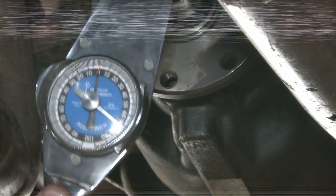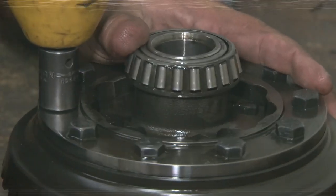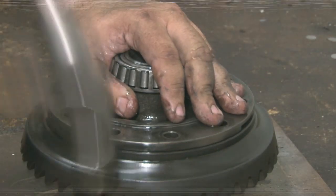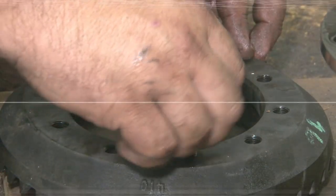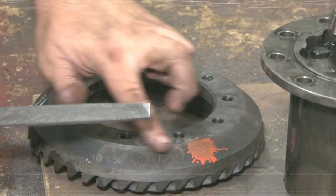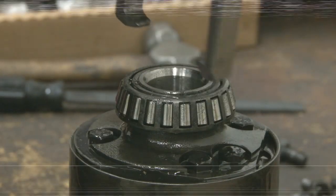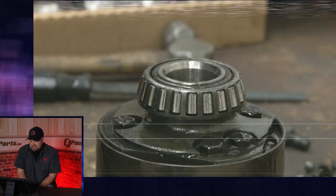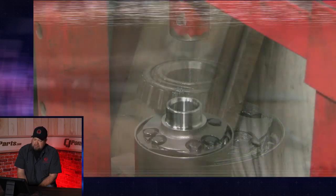There we go — 25, right where we want it. We'll start the carrier prep by removing the old ring. Before you install the new ring, grab one of your old bolts — just make sure it threads cleanly into all the holes before you install the new bolts which have the threadlocker already on them. Even though it's a new ring, you want to go around the outside edge with a file, just make sure there's no burrs on the section here. Now you've got to remove the carrier bearings. If you're working with a stock or a Ford housing, there'll be an actual little indent here that'll allow you to use a puller to get underneath the bearing. Backlash is a very, very important thing to check when you're doing this — if you have this set up wrong, you're going to have wear problems, noise problems, all kinds of problems.